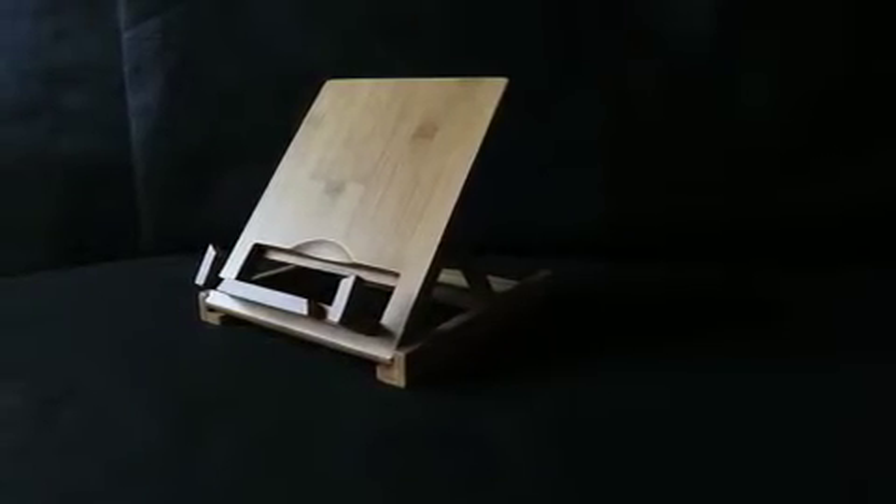I am delighted to show you the newest addition to our bamboo range — it's the bamboo tablet stand.